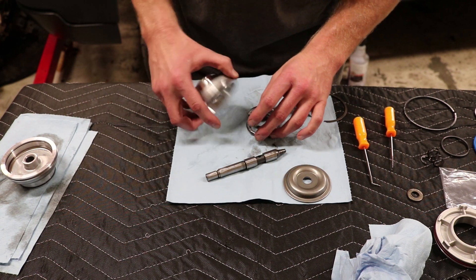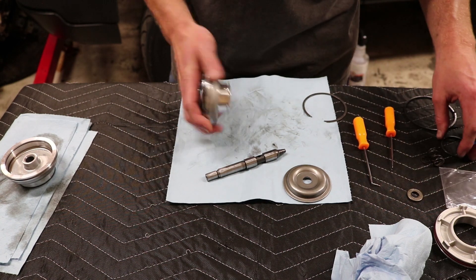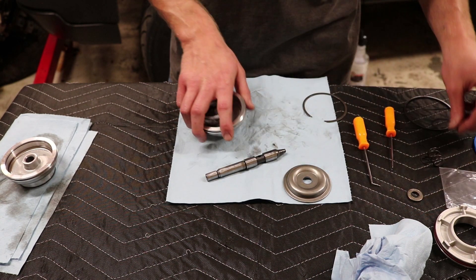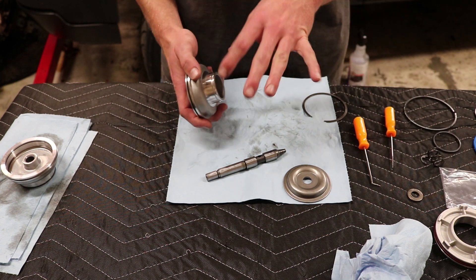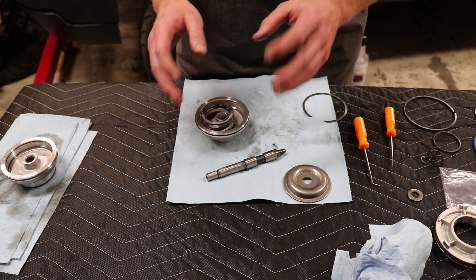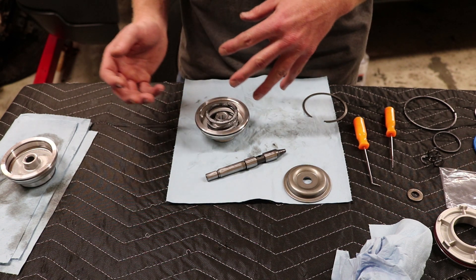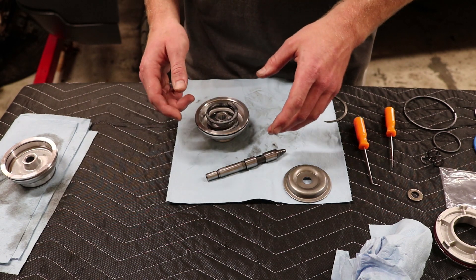So what I'm going to do is go ahead and load this up with the spring. The kit does come with new gaskets for it. So that's where the Vaseline is going to come into play — I'm going to lube up all the new gaskets with Vaseline. And then once this is all put back together, we'll go ahead and install it. If there's anything else that I feel like you guys should know, I will go ahead and turn the camera back on.